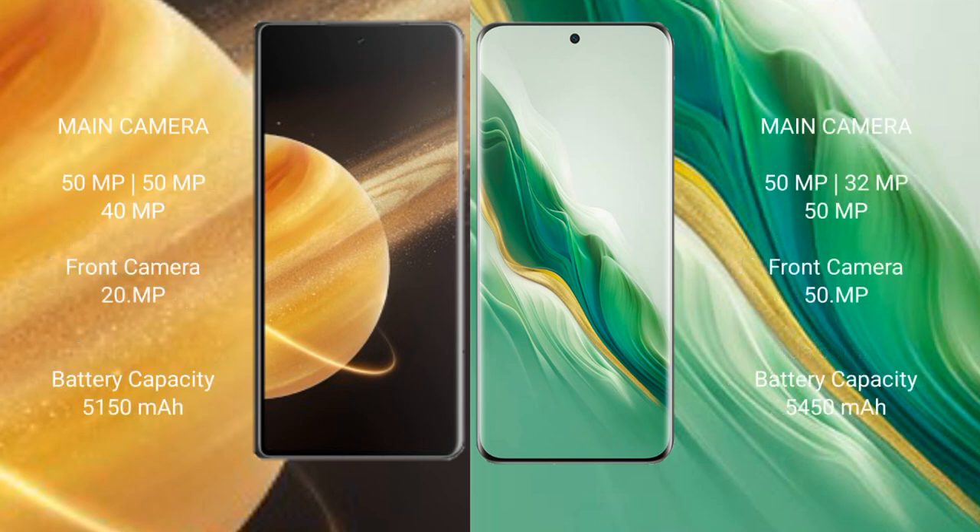Honor Magic V3 features a triple rear camera setup. Honor Magic 6 also features a triple rear camera setup. Honor Magic V3 has a 5150mAh battery with 66W fast charging support. Honor Magic 6 has a 5450mAh battery with 66W fast charging support.